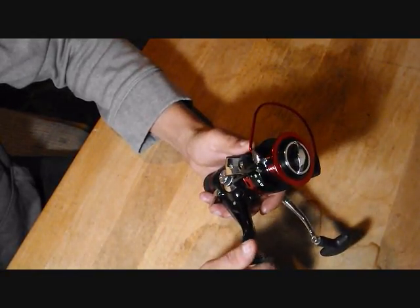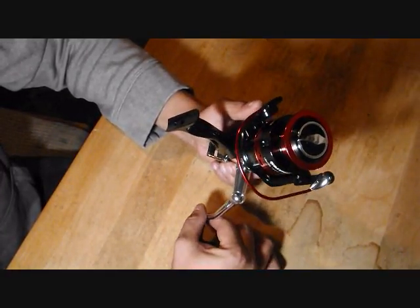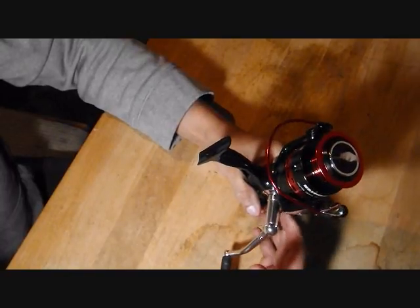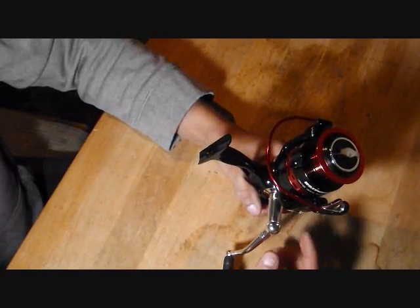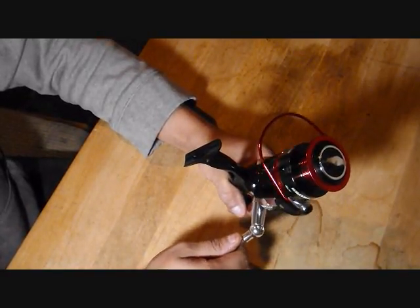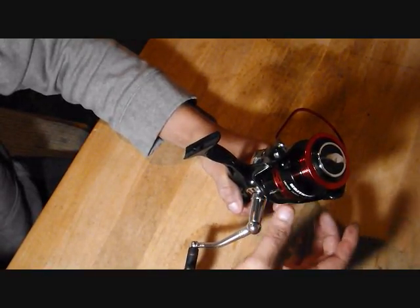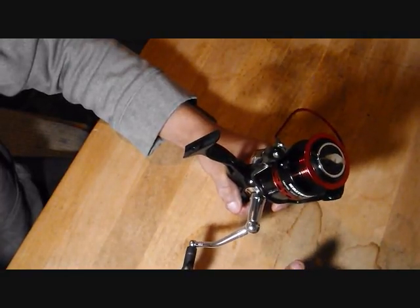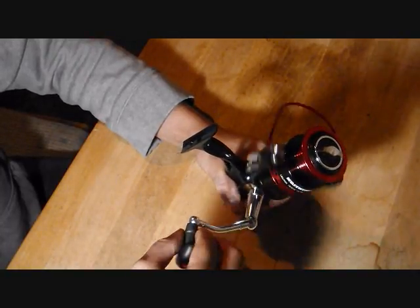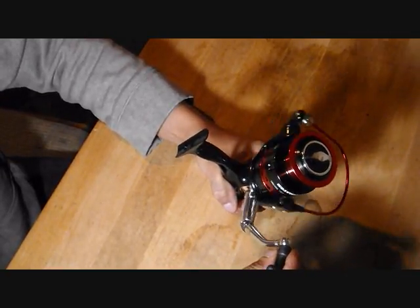This reel has 10+1 ball bearings. It's marked right there — 10 bearings inside the reel and one anti-reverse ball bearing. On some lower-end reels you can reel them forward but there'll be a little lag when stopping the reel from going backwards. With this reel it's instant anti-reverse — I can reel it forward, but when I try to reel it backwards, it's not happening.